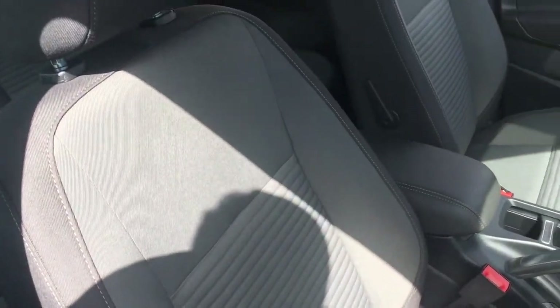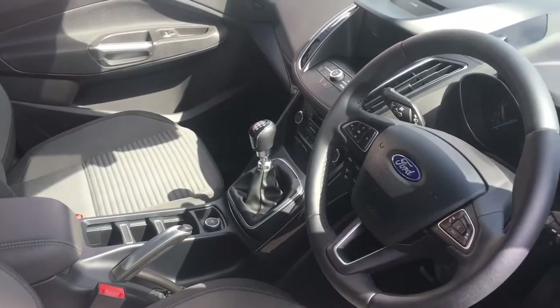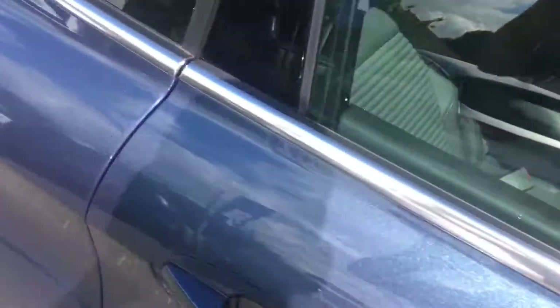Have a quick peep into the interior. We've got some really comfortable cloth upholstery and we've got some great features to get onto a bit later on in the video.